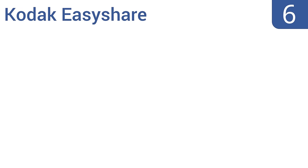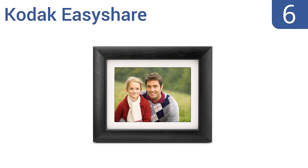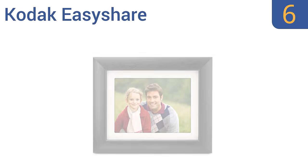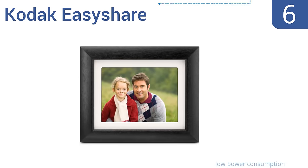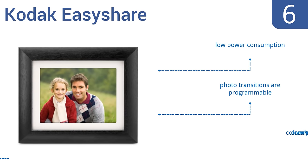Moving up our list at number 6, the Kodak EasyShare automatically resizes your photos to fit and can be paired with many different traditional picture frames for a custom look. It can also be wall-mounted for seamless integration into your decor, and it only takes three easy steps to add more photos. It features low power consumption and programmable photo transitions, however the colors aren't very vivid.